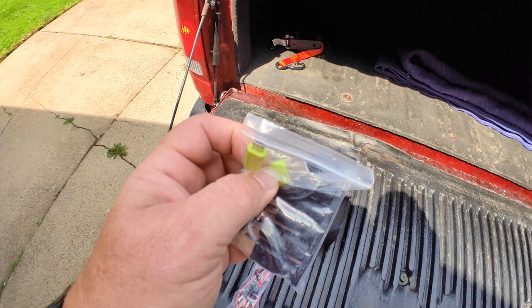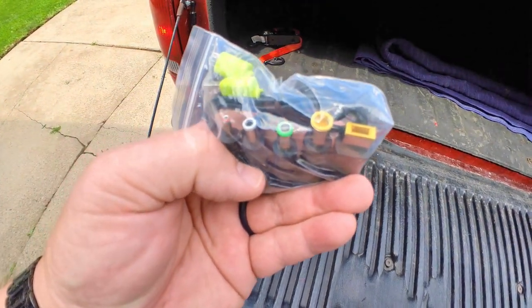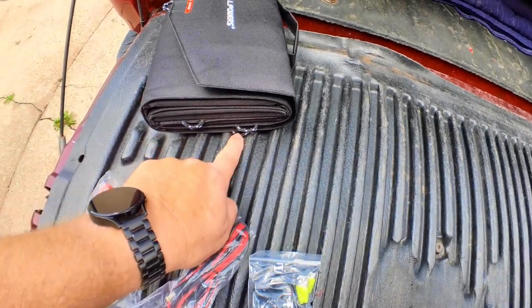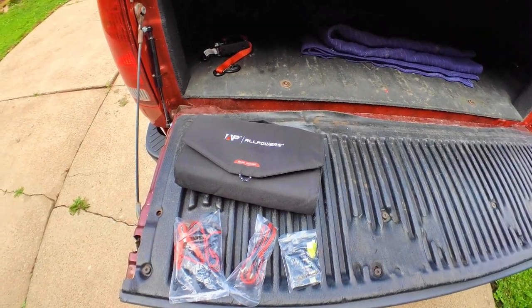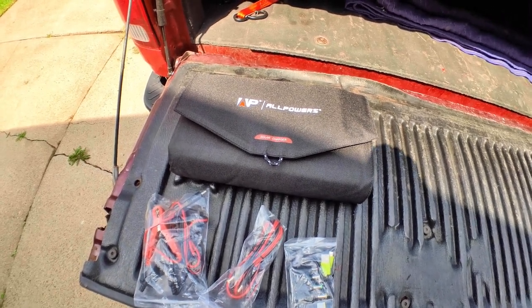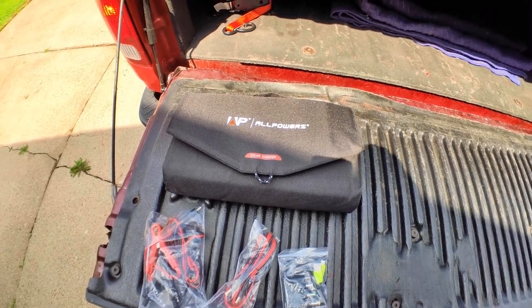Then you have a simple USB — the old USB type, micro not mini — and then all these connectors to help with interface on whatever power station you may have. As long as you have a standard USB cable, you can plug in any device you want. You also see all these straps here — it's so you can hang this off the side of your vehicle when the sun is out. You could do an overland situation with this, hook it up to your vehicle and have at least some wattage replenishing, best set up with a power pack.